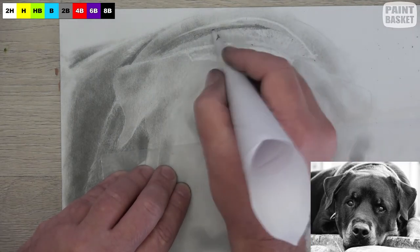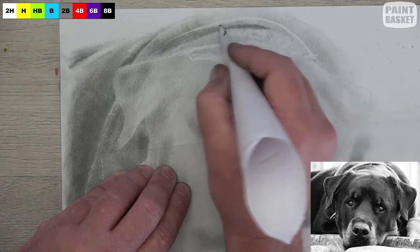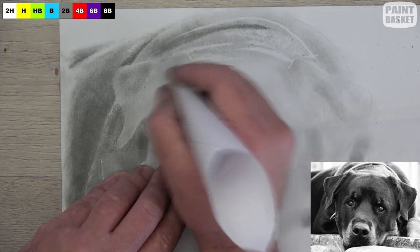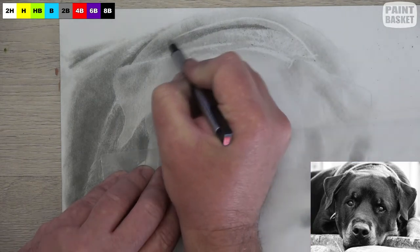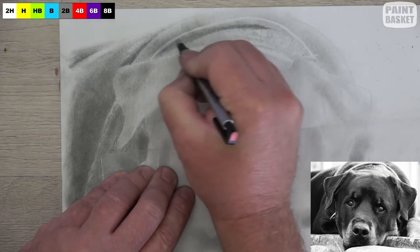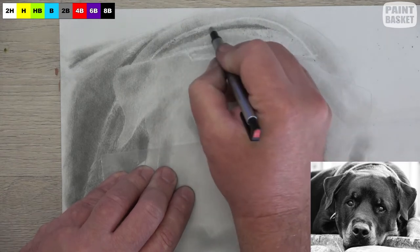Marina's asking if this can be used for charcoal as well — yes, it's pretty much the same techniques. I just find with charcoal you need to lay it down and leave it; you can't really work it as much as you can with pencil, and that's why I prefer working with pencil.